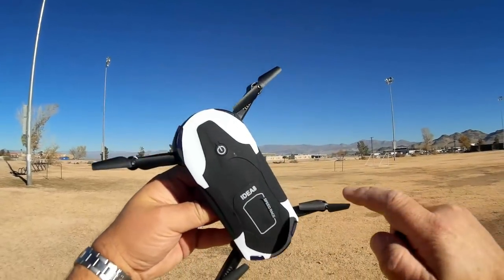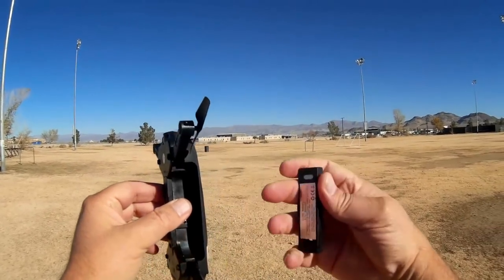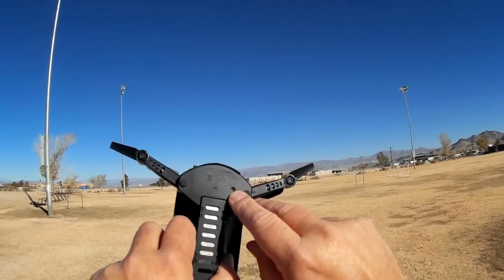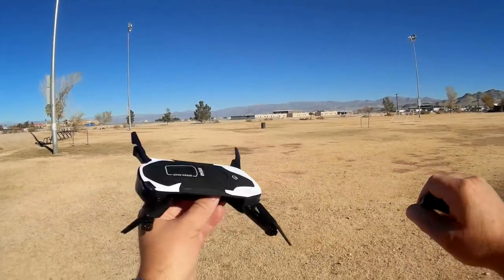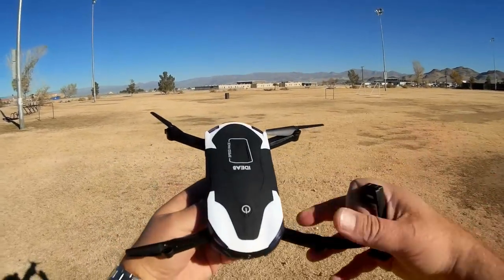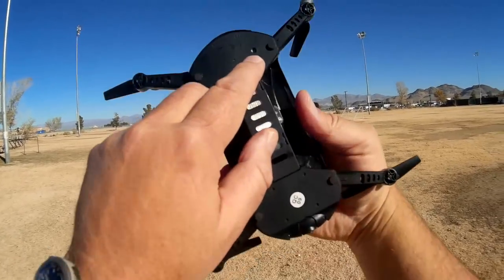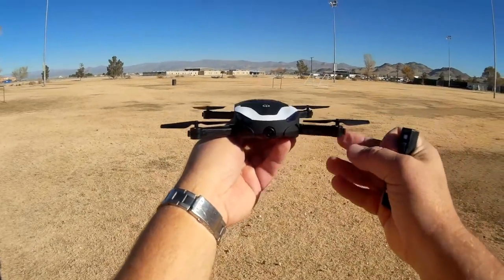The IDEA8 has your standard on/off switch on top, folding arms, and a 500 milliamp-hour battery — you get two of them to keep you flying. But if you look at the bottom of this thing, it also has something special: an optical flow sensor. It's used to help keep the quadcopter steady while it's flying so it doesn't drift. This sensor is relatively cheap to incorporate and it's a big feature — it's almost like having GPS. It enables the quadcopter to hover steadily without your input.